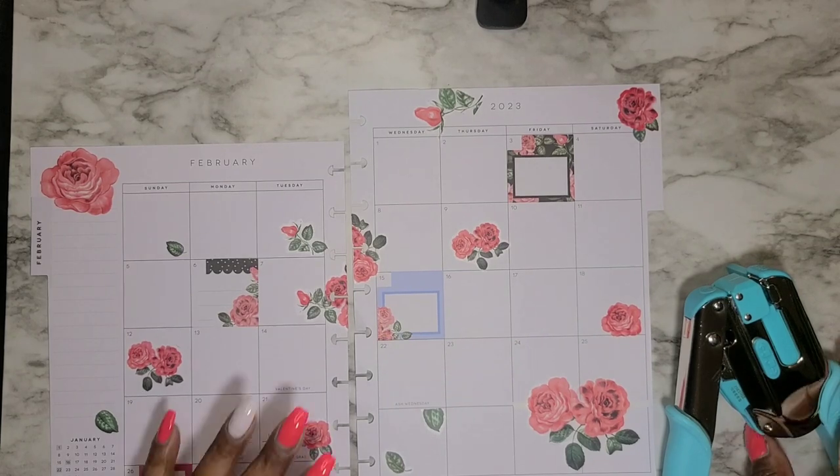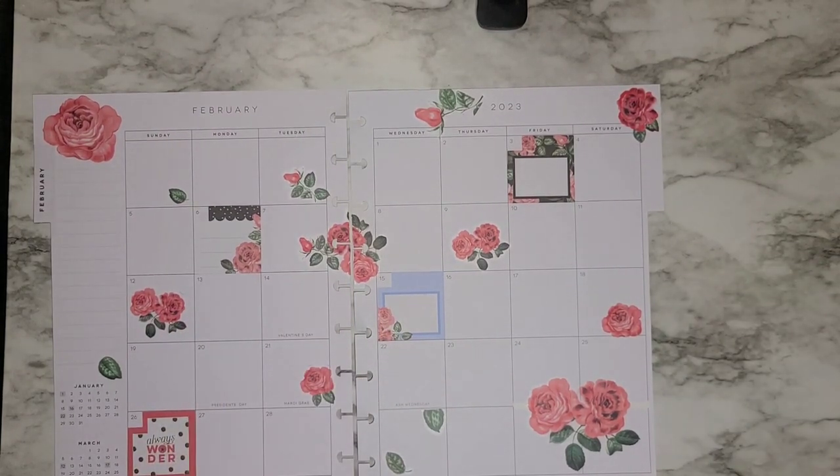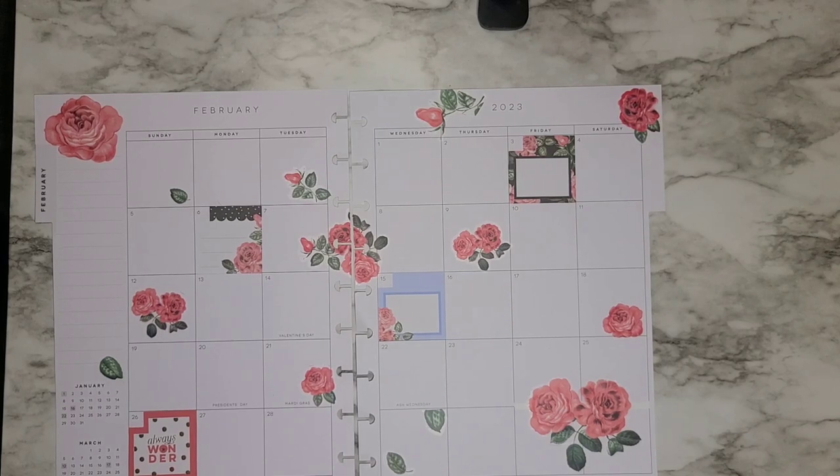To go back in my planner, and I'll show you guys that it does go in perfectly into the planner so you know this punch works very, very well. Super excited that I got this punch — you guys have no idea!